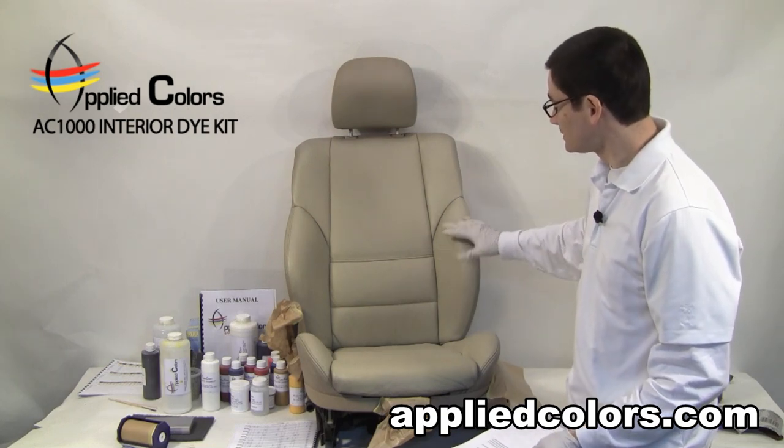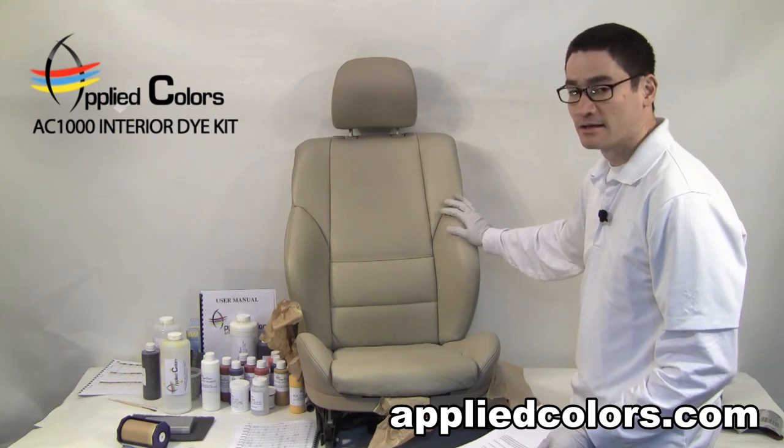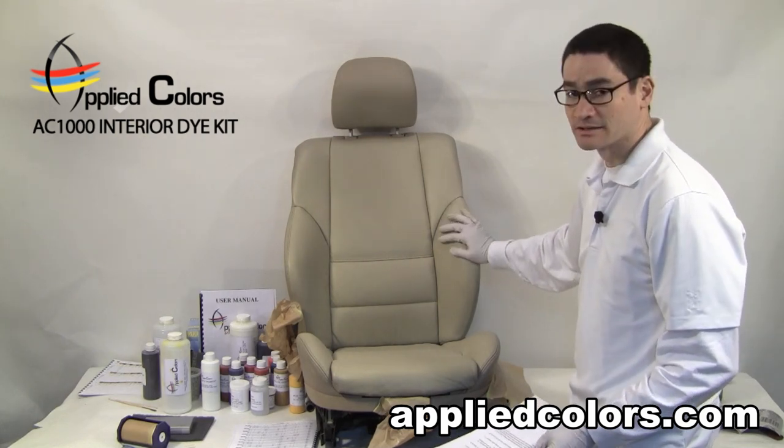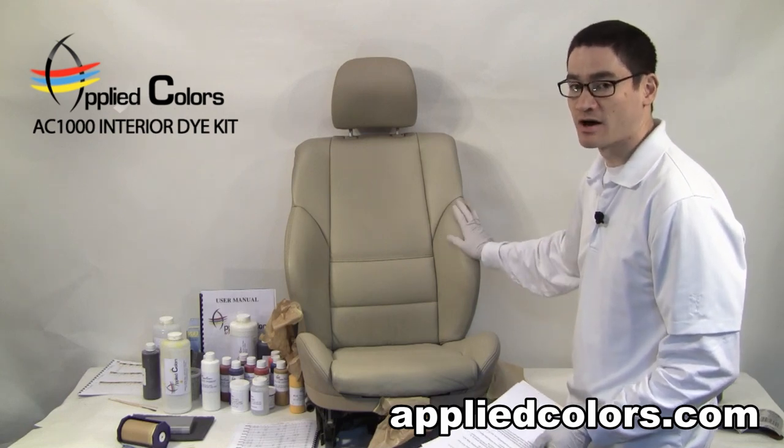If it took seven years to create that damage that we saw in the seat beforehand, I would expect this repair to last the same distance — seven years — based on that customer's use of their car.